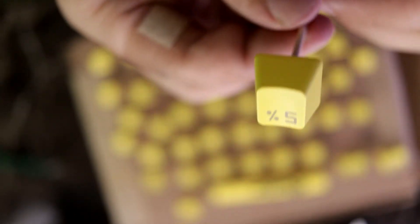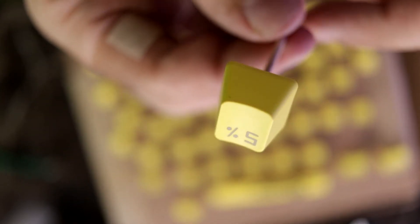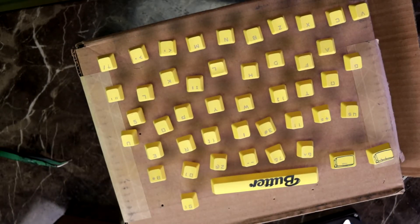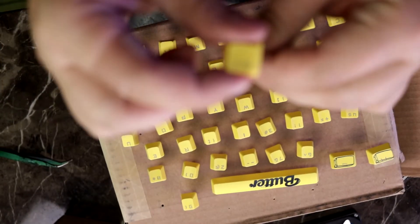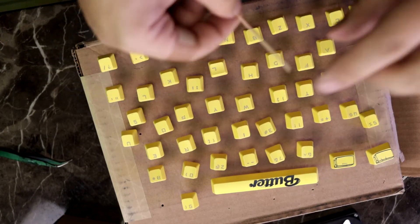So paint mods, as I'm effectively calling them, are pretty simple. You coat it in a clear coat — just one layer of clear coat — and what it does is it actually changes the feel of the keycap to be softer. With cheap keycaps, it's actually pretty common for them to be kind of porous.